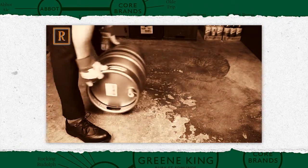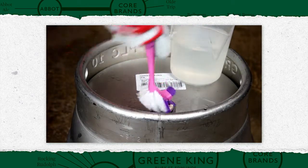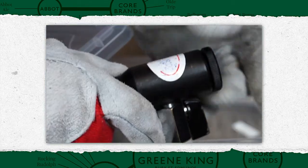If the cask is not vented within the two to four hour time slot, the process should start again from rolling the cask. Before venting the cask, clean the keystone first. Then take a clean shank and blanking cap from your sealed container and assemble.